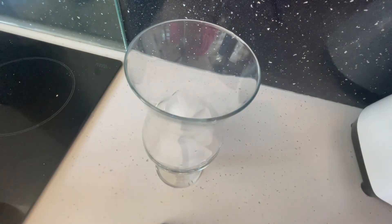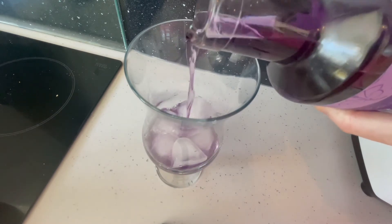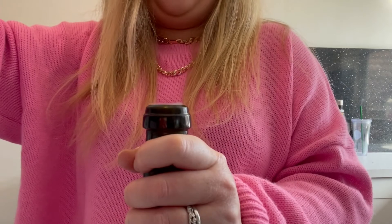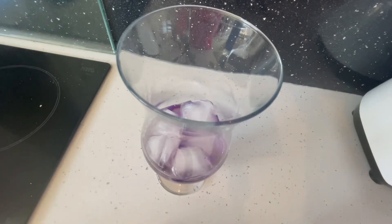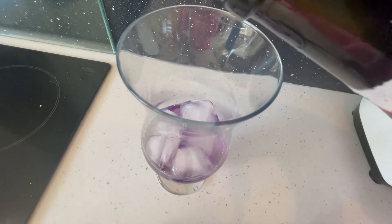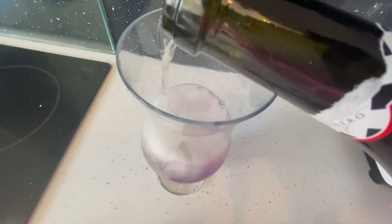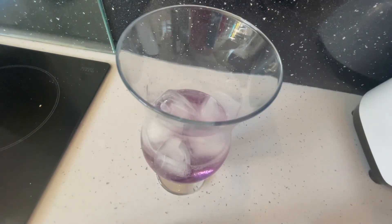You then want to add two shots of your Palmer Violet gin. You then want to fill up about a quarter of the way with prosecco.